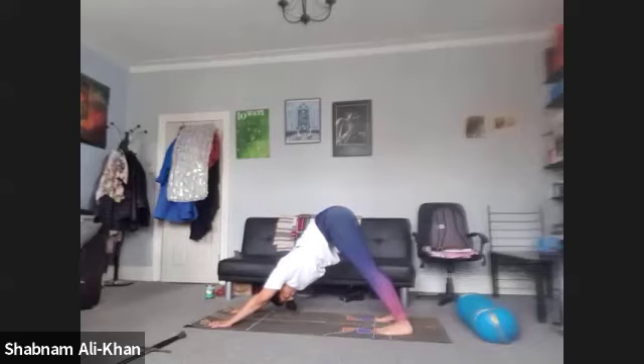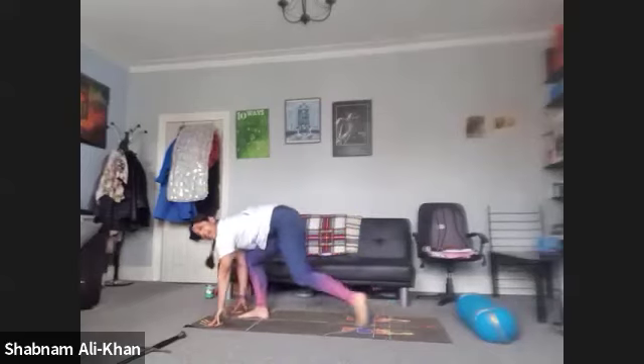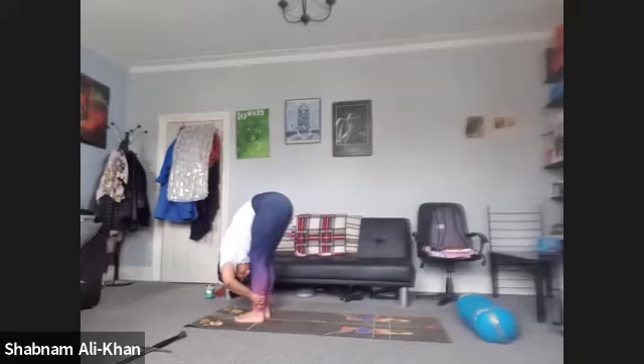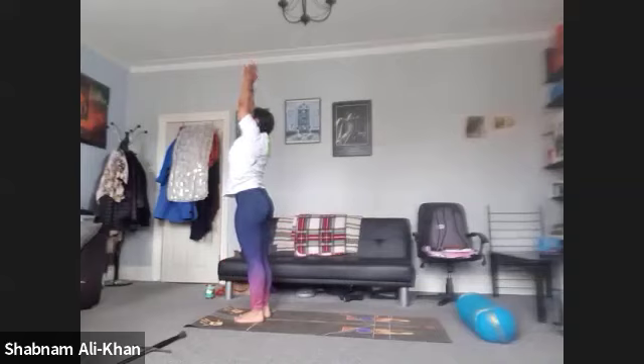Take a nice deep inhale. As you exhale, take the gaze between the hands. Step or walk feet to hands. We're going to inhale and come to our halfway lift — Ardha Uttanasana. Exhale to fold — Uttanasana. Inhale to rise. Gaze to the hands. Exhale, come back into Tadasana. Let's take a few shoulder rolls in both directions.